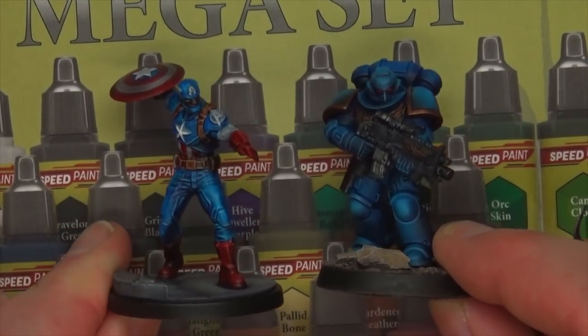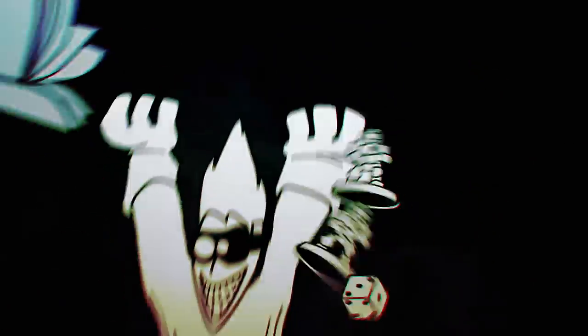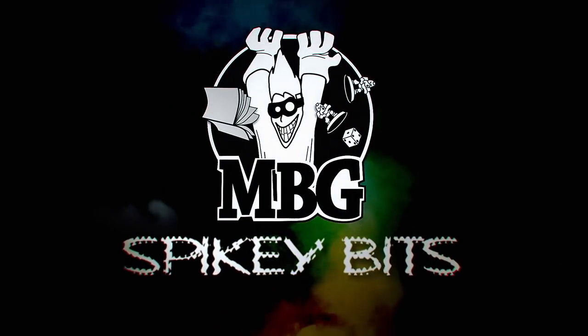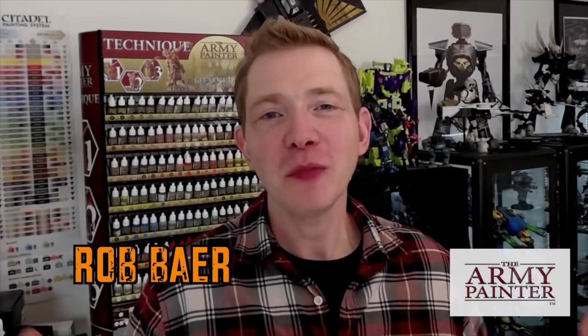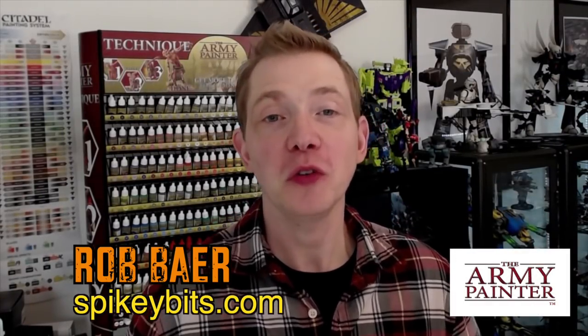Speed Painting Tutorial. Spiky Bits. Welcome back hobby maniacs. I'm Rob Barrett from spikybits.com and in this video, this is an intro for two almost identical tutorial videos here on the channel.